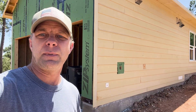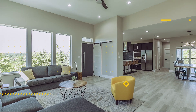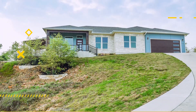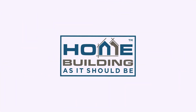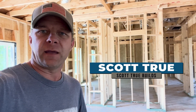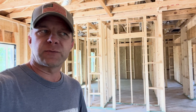Today on Scott True Builds, a spec home tour. It's a Saturday and I am visiting a spec home after the guys had a half day, and I thought this might be a good time to do a spec home tour. So let's get into it.